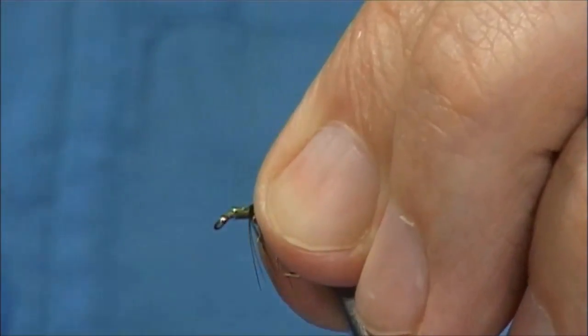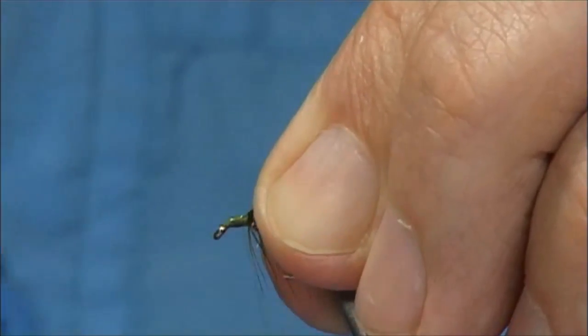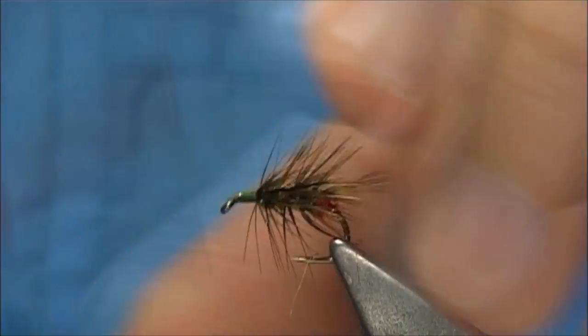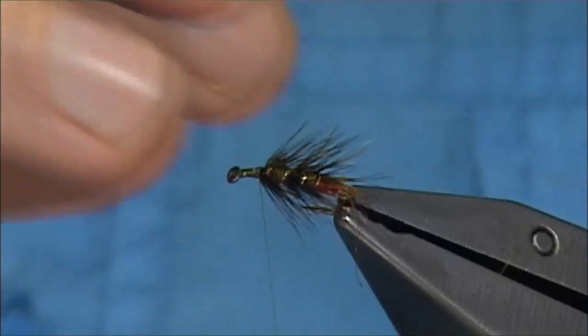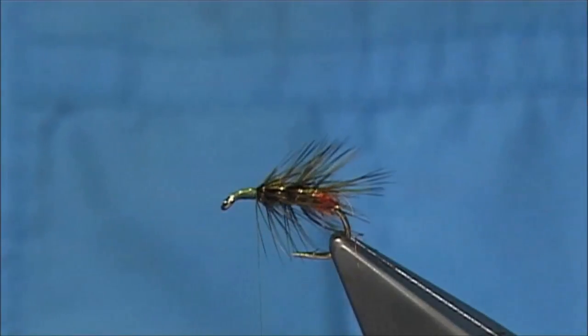And that's your body now when you've tied up this area. You can bring some of the fur out with the Velcro but it's up to yourself.